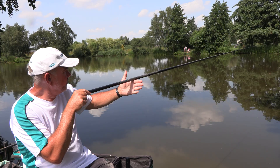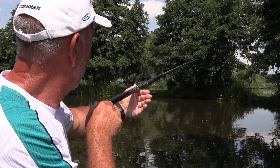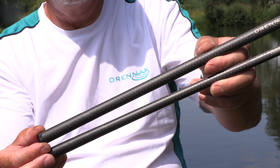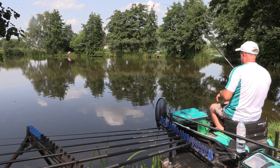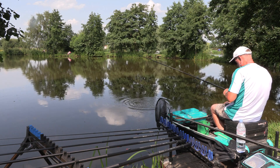The slim profile means the wind doesn't affect these whips at all when you get a crosswind. As it comes down to the butt of the pole, we've tried to keep down the size of the handle on the five meter whip so it's comfortable in the hand. We've also put a fast taper on the two meter whip, so again that's slightly thicker and more comfortable in the hand to fish with.